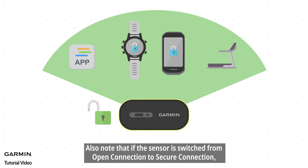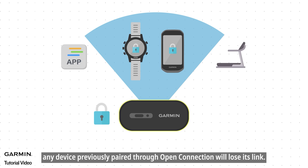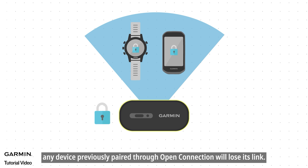Also note that if the sensor is switched from open connection to secure connection, any device previously paired through open connection will lose its link.